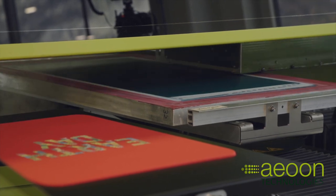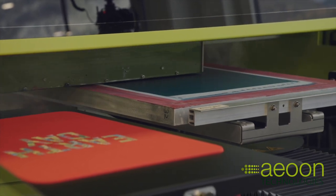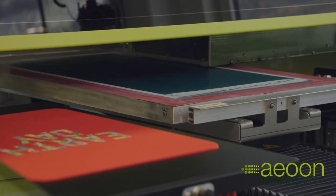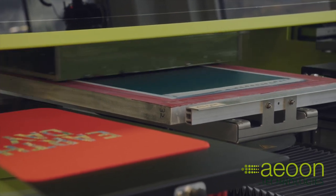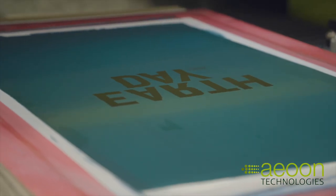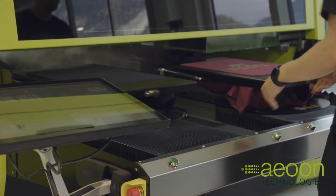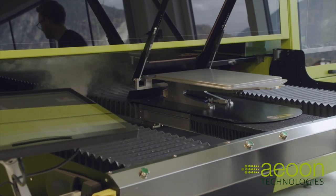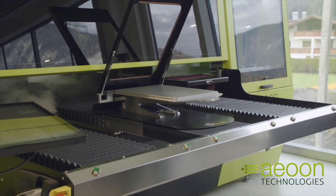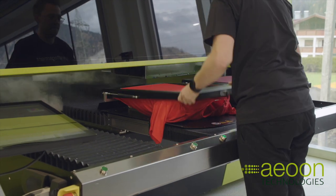It offers all the good possibilities my colleague Janine explained to you. For screen printing businesses, this machine offers two huge benefits. One is screen printing on demand — you can print one white underbase and then print it with DTG in various different color combinations. The other benefit is that sampling is much easier because you only need to prepare one screen instead of all the screens for every single color you would usually need.